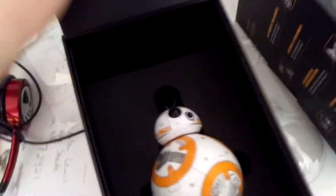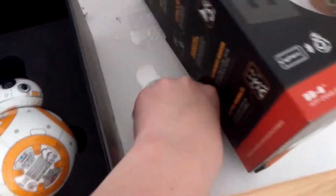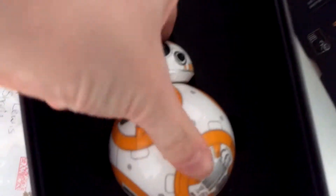BB-8! There he is, in this little plastic. Let me take this plastic off. I do have the app — I got it way before, right when I got it. I didn't need to play on it though.